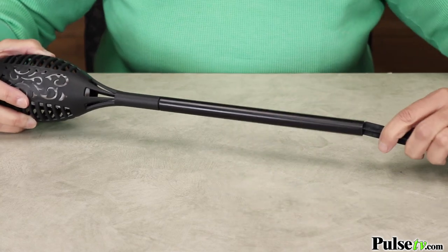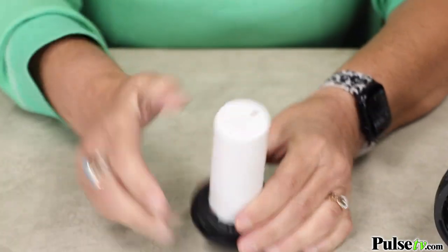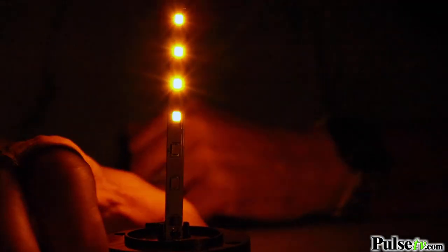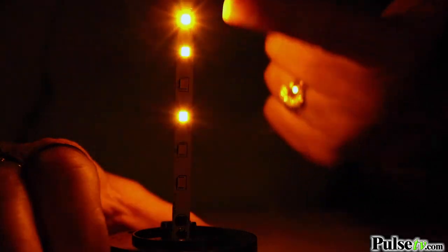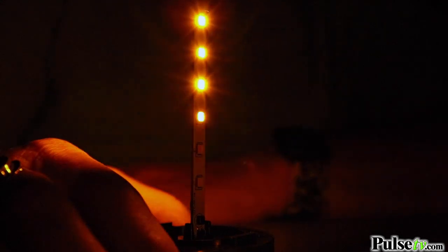Putting together is a breeze. There's just three pieces you put together, and then you take the top off and flip the light switch on, and they'll automatically turn on. There's a series of LEDs that are programmed to flicker on and off to give it that realistic flame look.